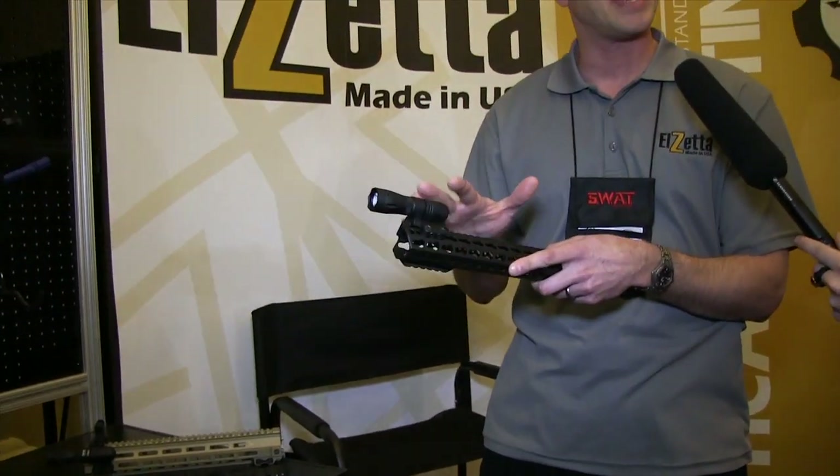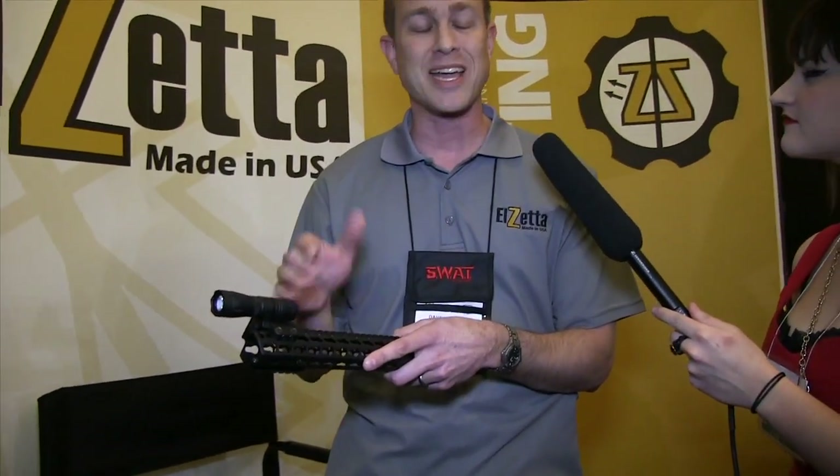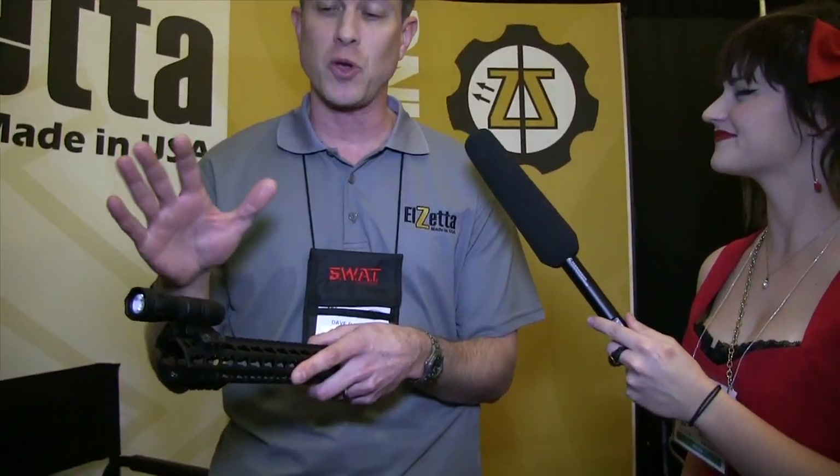It's called the Mini CQB. We should start shipping in April, but you can go on our website and pre-order them today, and we're going to ship in the order the orders come in. We're cutting metal right now getting these ready.